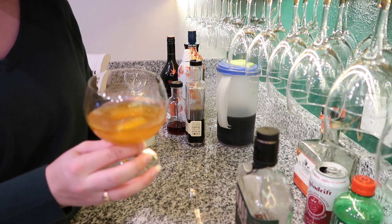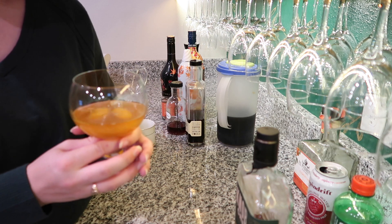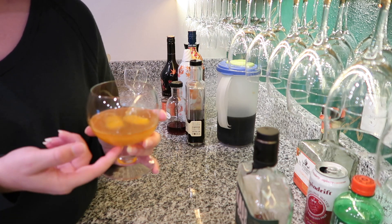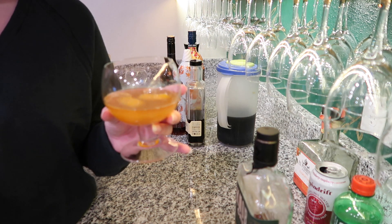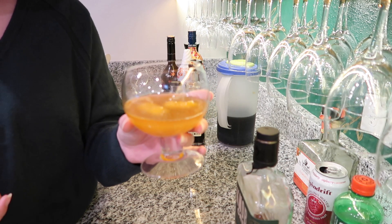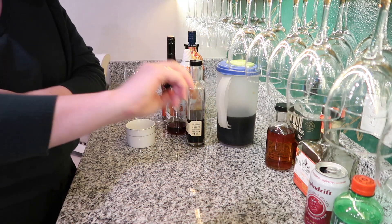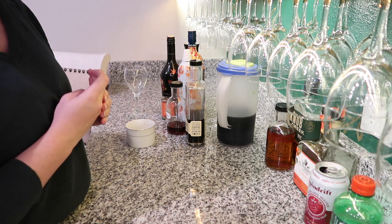You could shake this if you wanted to, but I'm not going to. You could add fancy Luxardo cherries or maraschino cherries, and I think cherry juice would be good in this too. So here is our Armchair Football — I like that name.